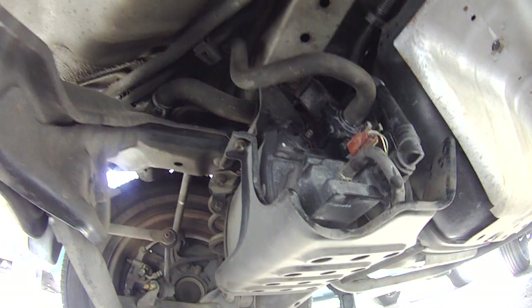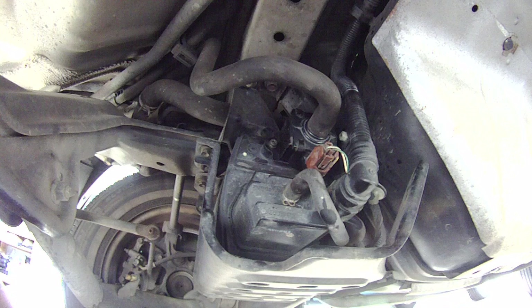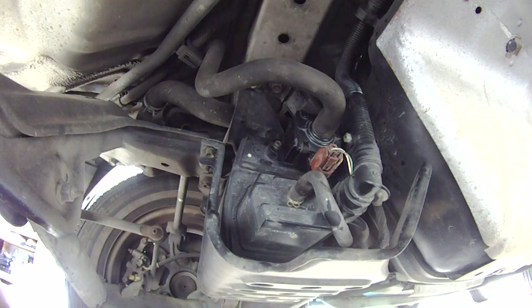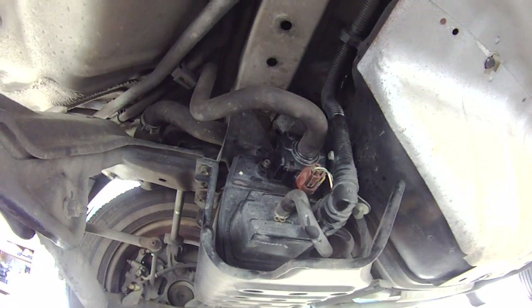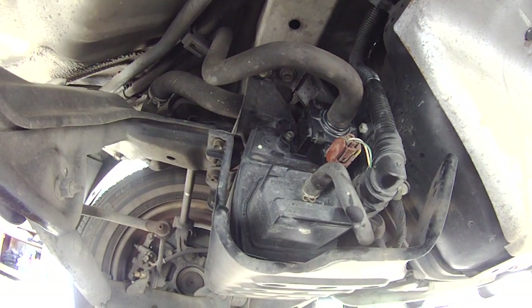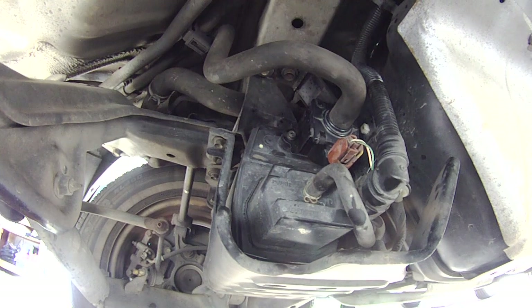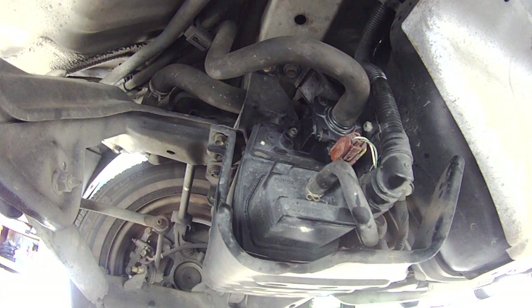Okay, so there it is — I put it back on. What I did was I took it apart, put some silicone adhesive on the o-ring, cleaned it all out, and reinstalled it. I also put some WD-40 on